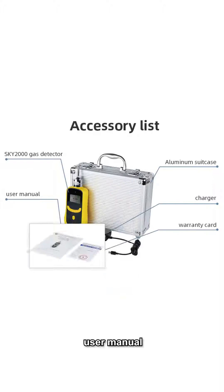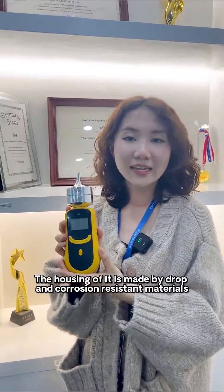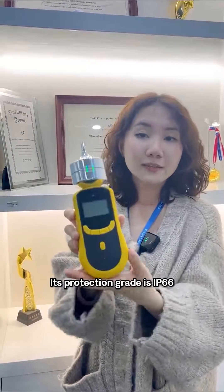Also included are the user manual, warranty card, and optional calibration certificate. The housing is made from drop and corrosion-resistant materials, and its protection rating is IP66.